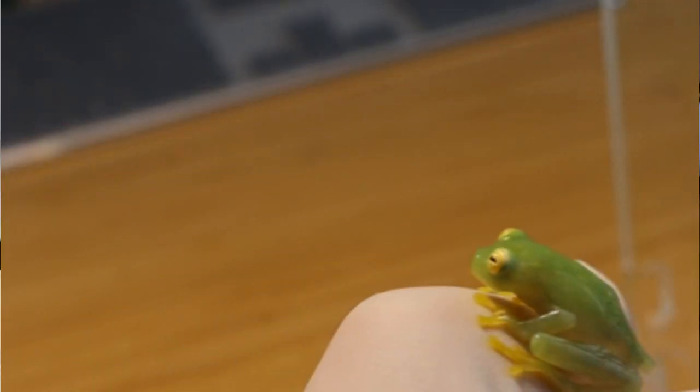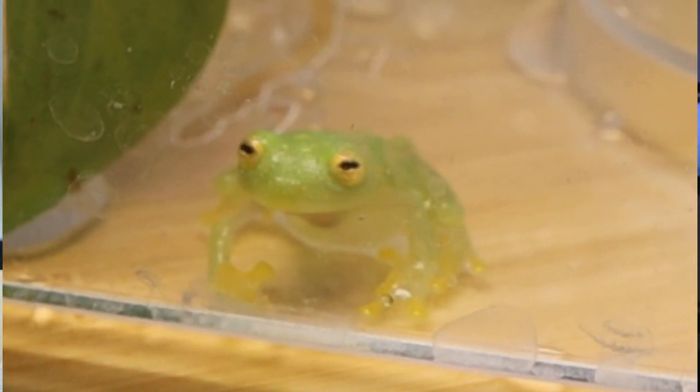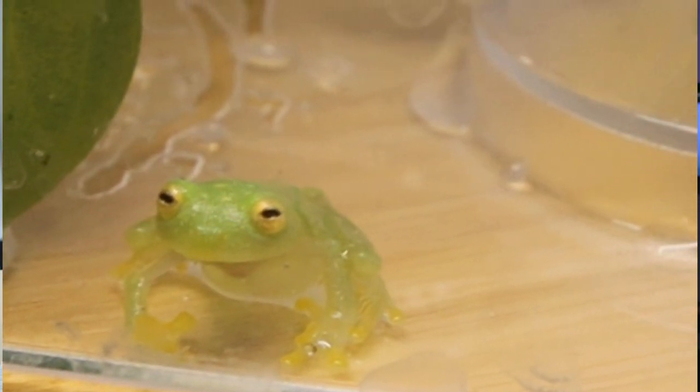Recently I found this cute jelly looking frog on my ID discovery page and I fell in love with them right after I saw them, so I just had to share this with my Gecko fam. They are called glass frogs, and in scientific terms they are called Hyalinobatrachium fleischmanni.